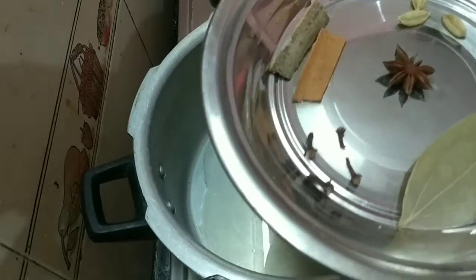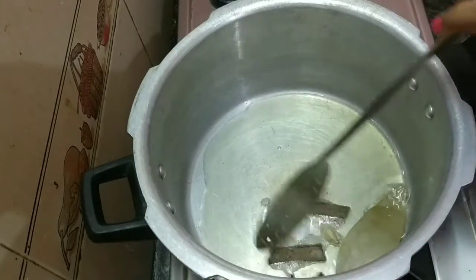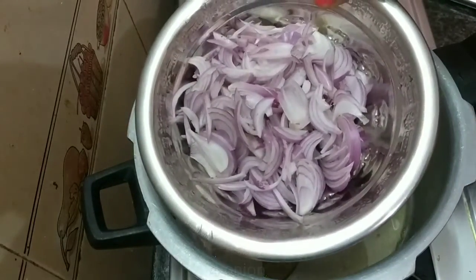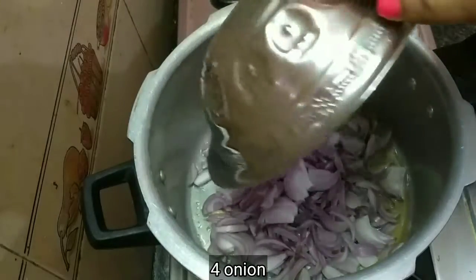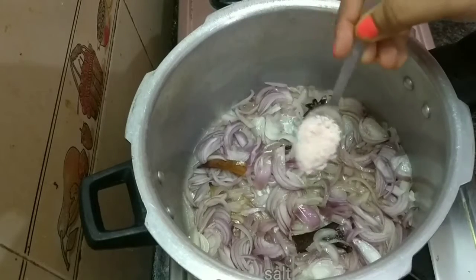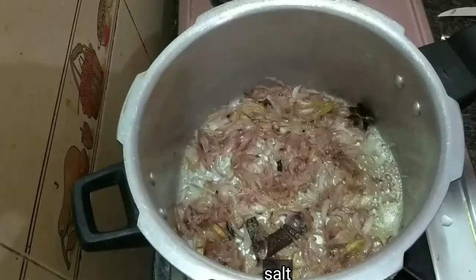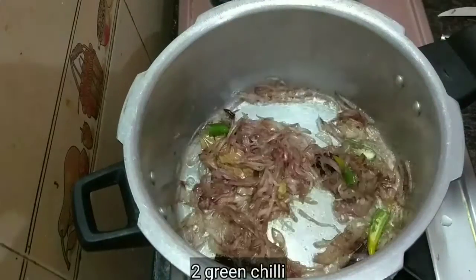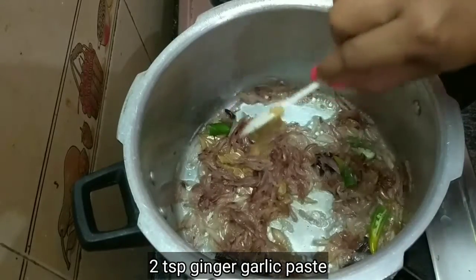Clean it first. Now use this to make 8 cloves. Add salt to the paste. Add 2 teaspoons of salt to the paste.